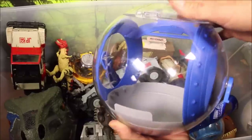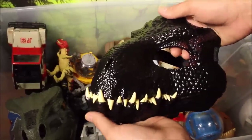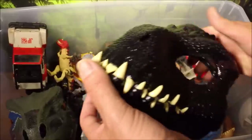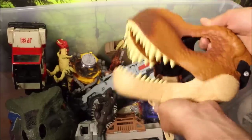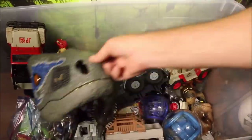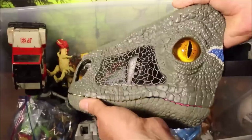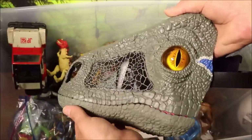Some other really cool ones: I have an Indoraptor mask — you put the straps on and when you talk, the mask opens and closes as your mouth does. Same with the T-Rex mask. But the coolest mask of all is the Velociraptor Blue one, because as you open the mouth it makes sound, the eyes move — it's like a glass eye. Very realistic looking.